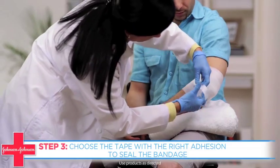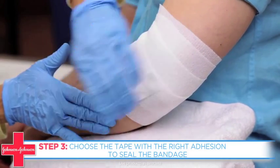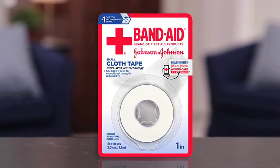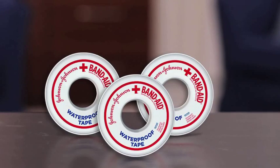Finally, choose the tape with the right adhesion to seal the bandage. There's latex-free paper tape that's gentle and easy to remove, Band-Aid brand First Aid cloth tape that's strong, durable, and breathable, or waterproof tape that stays on even when wet.